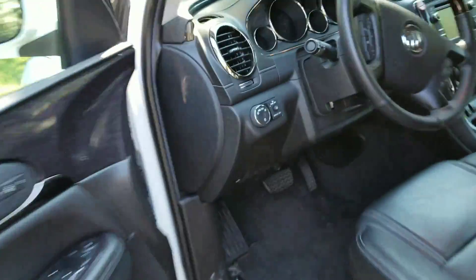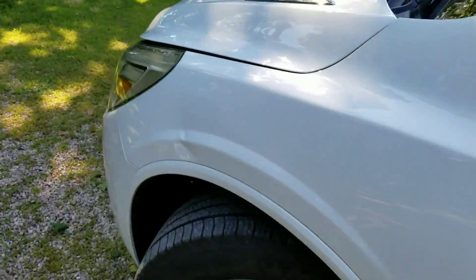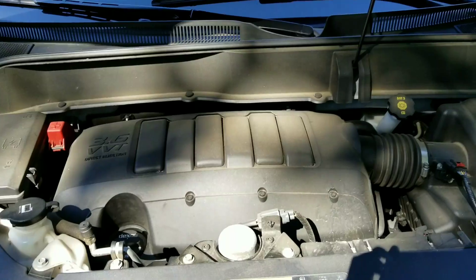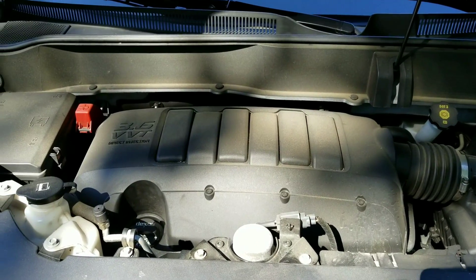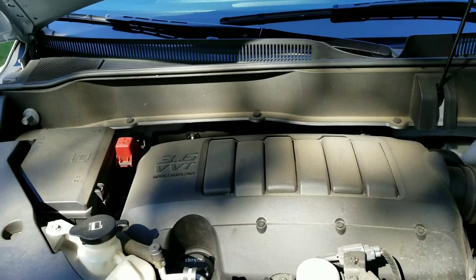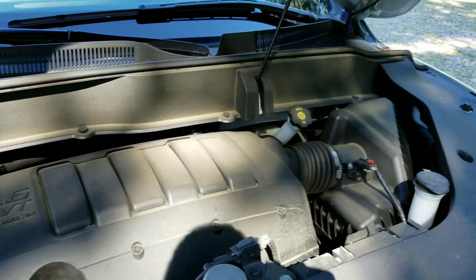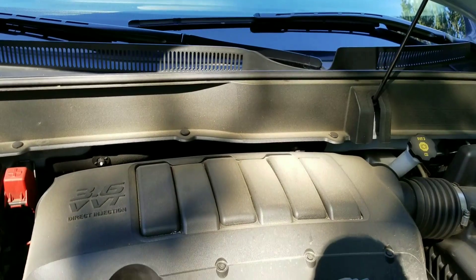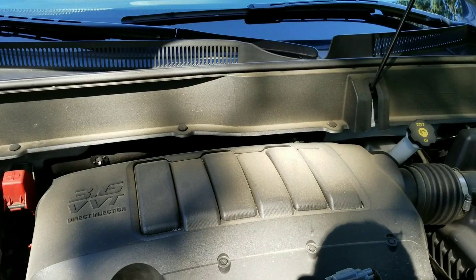I almost forgot to show underneath the hood. What you are looking at here is GM's 3.6 VVT Direct Injection V6, and I think this puts out slightly over 300 horsepower — I think it's like 306 or something.